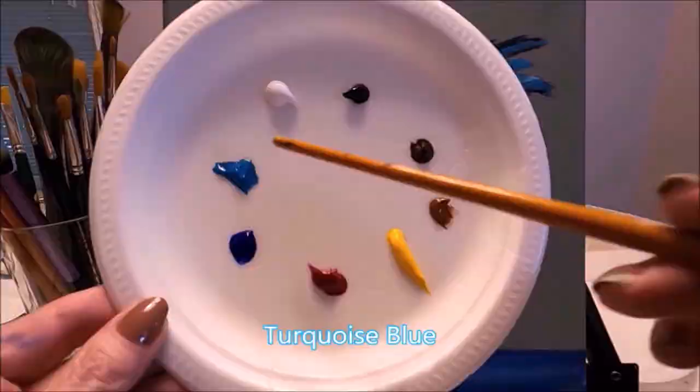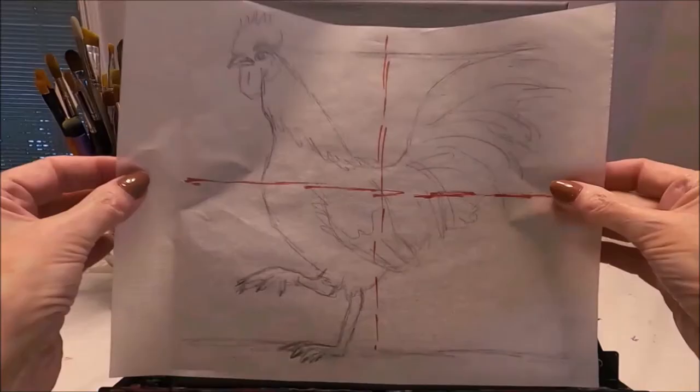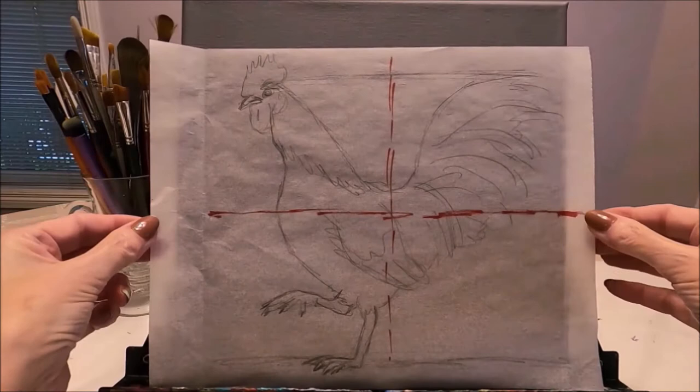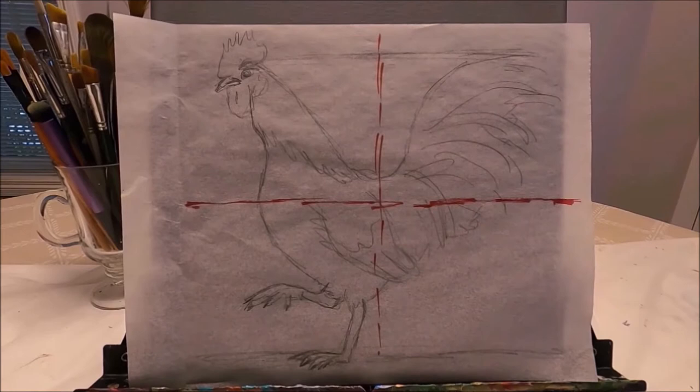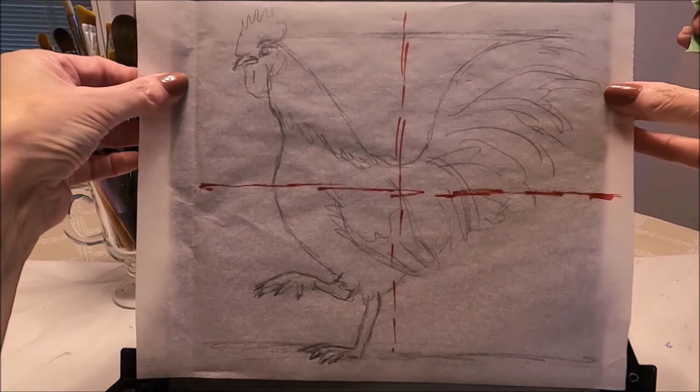Today I'm working on a 10x10 canvas which I have already prepared with a coat of white gesso and a drop of black acrylic paint. I have prepared a pattern for this painting and I'm going to attach a link to my Facebook page where you can download this pattern for free — all you have to do is click on the image and save it. I'm attaching the pattern to my canvas with some painter's tape so I can trace it and the pattern won't move.